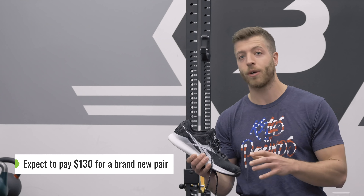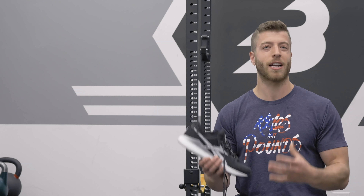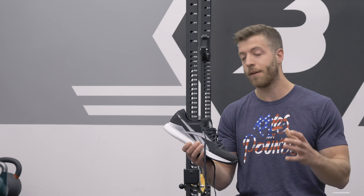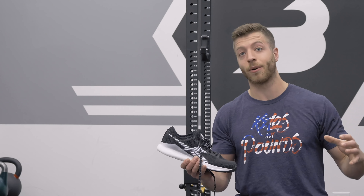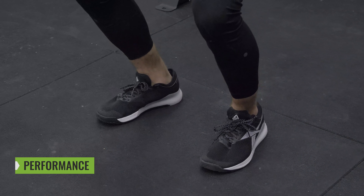When it comes to price, you can expect to pay around $130 for a brand new pair. That falls right in line with what to expect for newer models from bigger companies — $130 is kind of the baseline for bigger models like the Nanos that come out once a year. Obviously you could find more cost-efficient shoes, but if you want the latest and greatest, you're going to be paying $130 for the Nano 9.